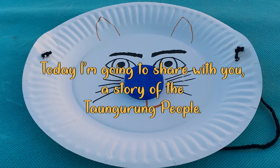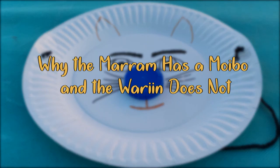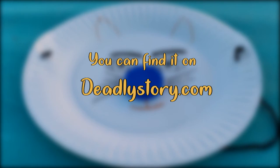Today I'm going to share with you a story of the Tangarong people. It's called 'Why the Maram Has a Mobo and the Waram Does Not.' You can find it on DeadlyStory.com and it goes like this.